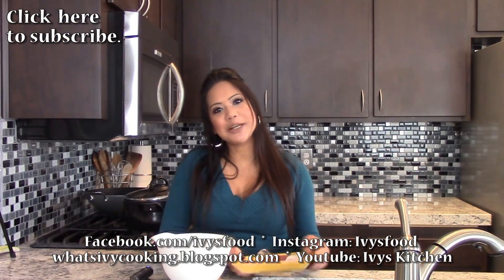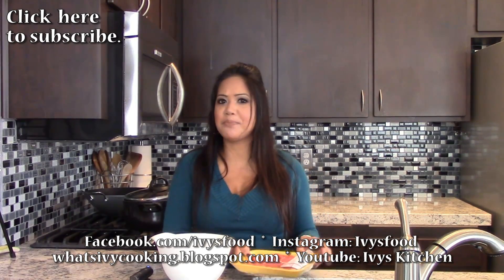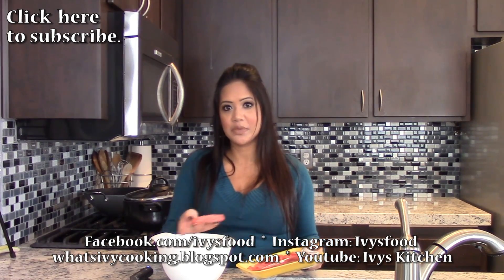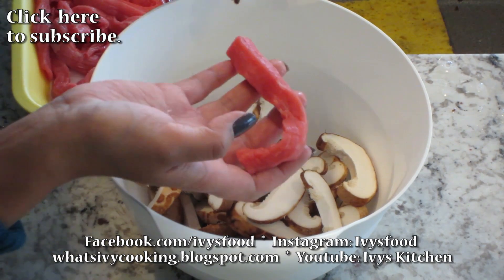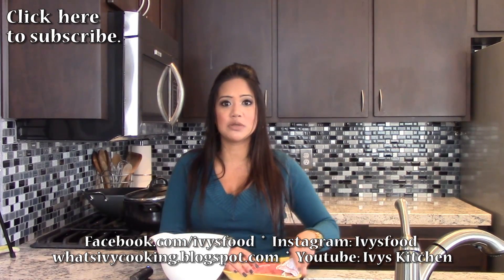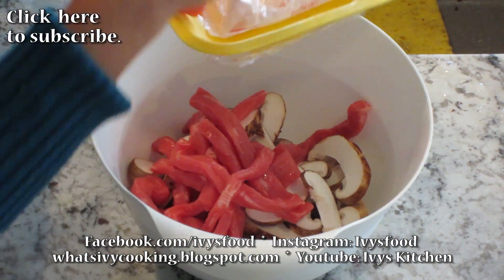I've added my shiitake mushrooms to a bowl, and now I'm going to add my beef. I bought beef that was already cut — it's round beef, which is good for stir-fries. You can also use filet mignon if you want to. I'm adding my beef to my shiitake mushrooms.